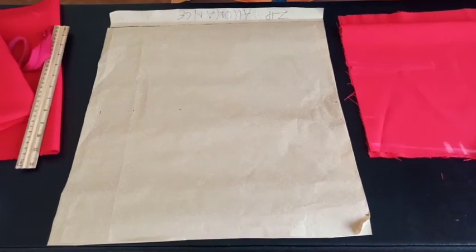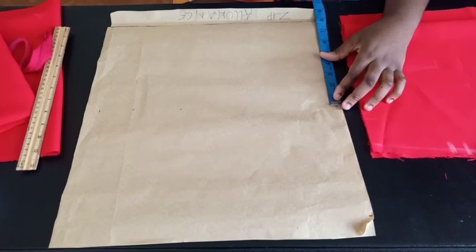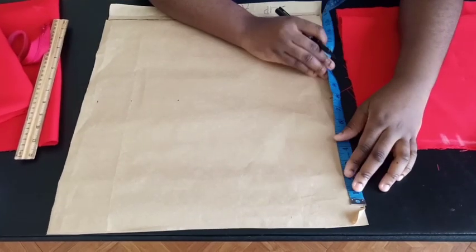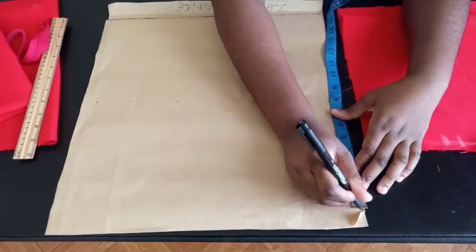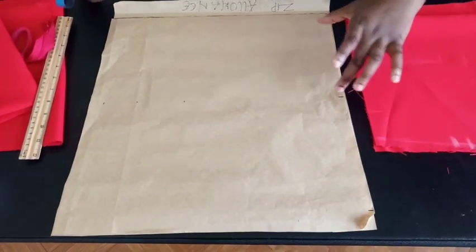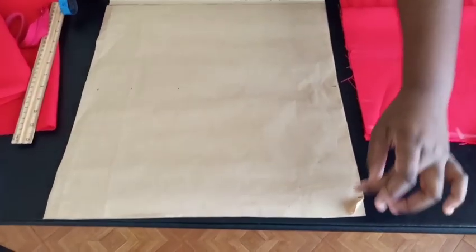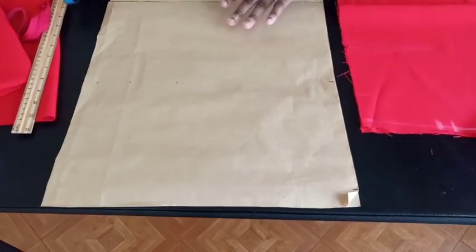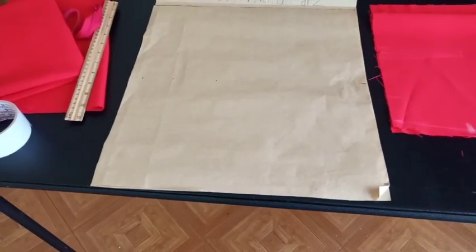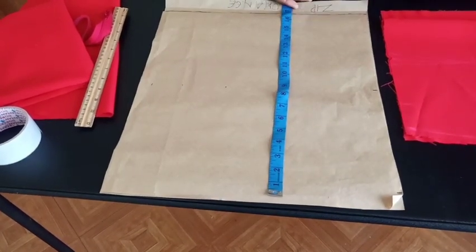The first thing you're going to use to determine the width is your shoulder measurement divided by two. My shoulder measurement is 16, divided by two is 8 inches. Then add your sleeve length — mine is also 8 inches — plus an extra 1 inch of seam allowance to fold the end of the sleeve. So in total: 8 inches (half shoulder) + 8 inches (sleeve length) + 1 inch = 17 inches of width. You fold your fabric 17 inches, so when opened it would be 34 inches total.